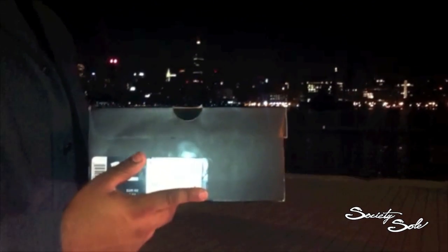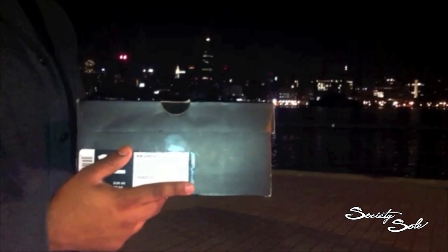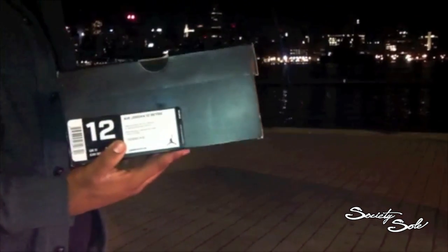What up, YouTube? I'm here with a new review. I said I was bringing to you guys Obsidian 12s. As you guys know, it releases June 23rd, and I got them in early. Let's peep out the shoe.